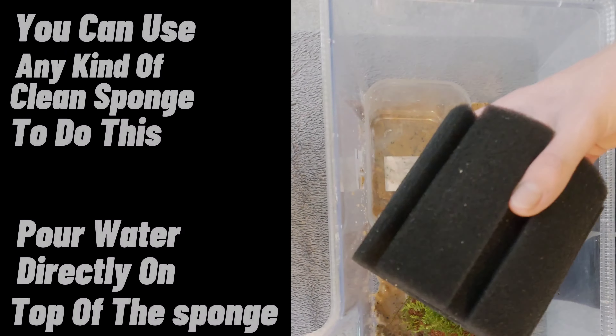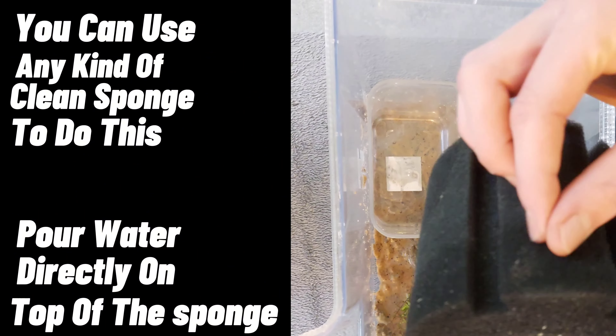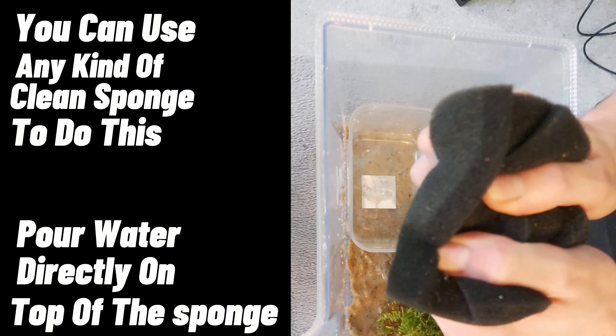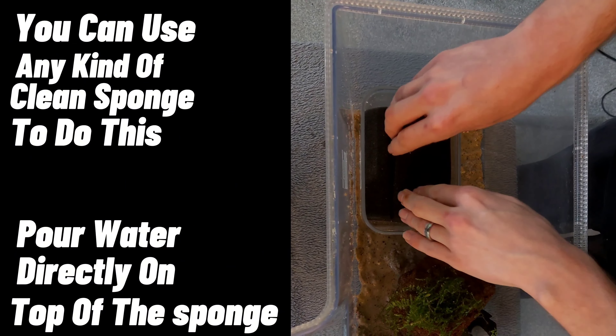A handy tip I wish I knew years ago: before adding water, grab a sponge and a small container — make sure the sponge is clean — put it in the container and slowly pour the water onto it so it flows into the tank without disturbing or throwing up silty material from the sand.